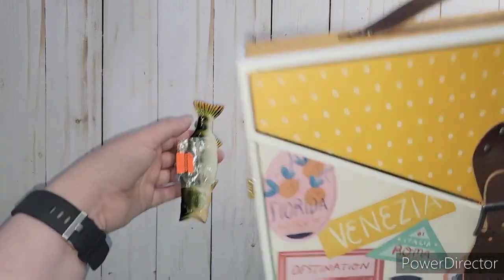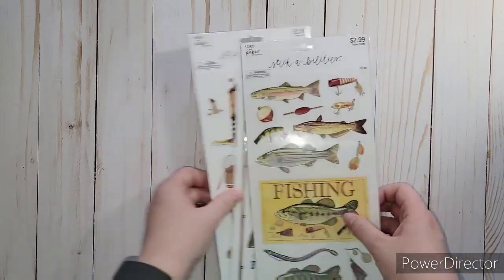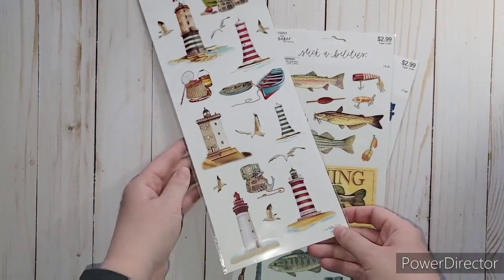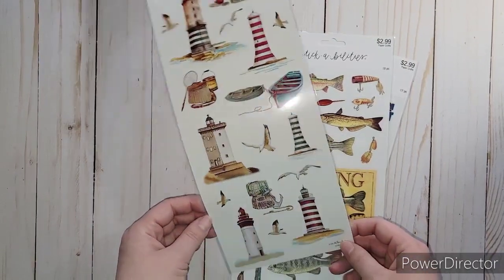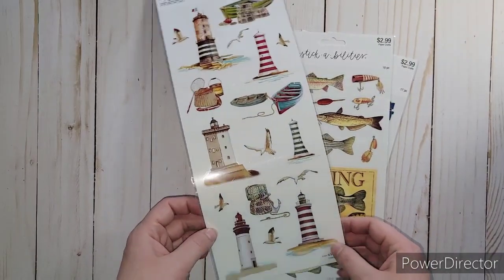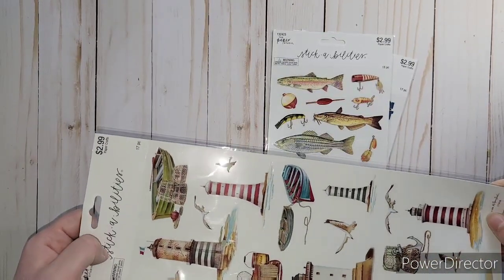That was the last one I found, so I grabbed it. Then I went down their sticker aisle and found out that all the Paper Studios were 50% off. I got some - this one I got just because I really loved it. It had all these lighthouses and I love lighthouses. I thought it would go well with scrapbooking, cards, and junk journals. I really, really liked them - it's got seagulls in there too.